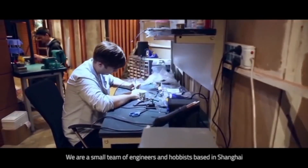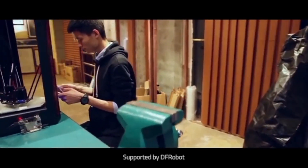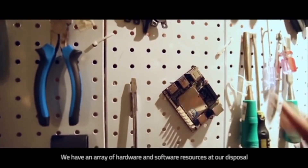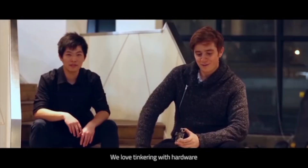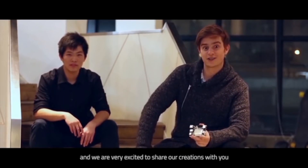We are a small team of engineers and hobbyists based in Shanghai, each with specific skills. Supported by DF Robots, we have an array of hardware and software resources at our disposal. We love tinkering with hardware, and we are very excited to share our creations with you.